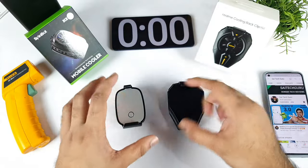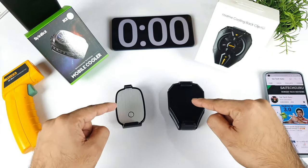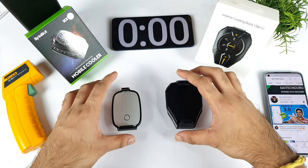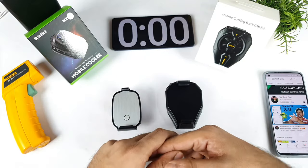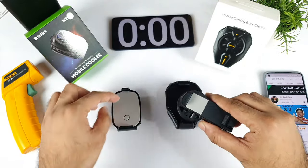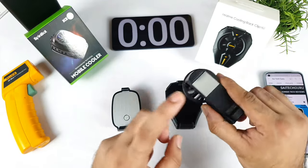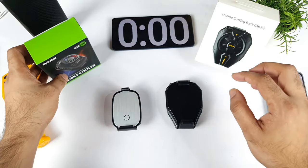Right now I have the stopwatch ready and I'll try to check the temperatures in the beginning. I'll connect the power bank to both mobile coolers just to check how quickly they can cool down in terms of temperatures. I do have the realme cooling clip as well, but most of the people requested only these two. If you want me to add the realme cooling clip, which is an older one, let me know in the comment section below.